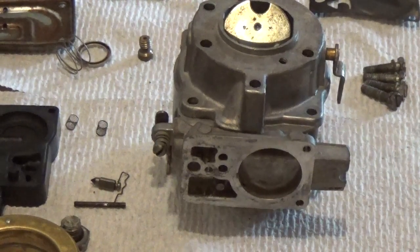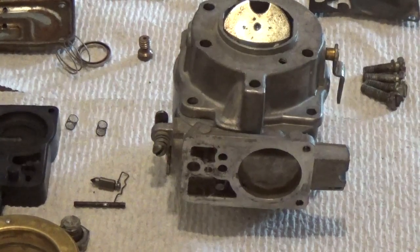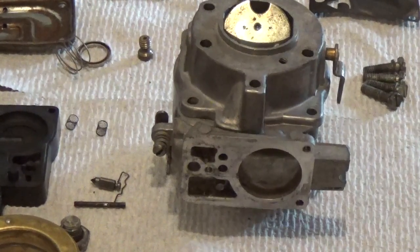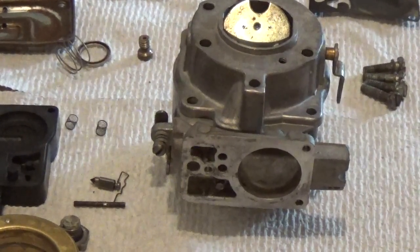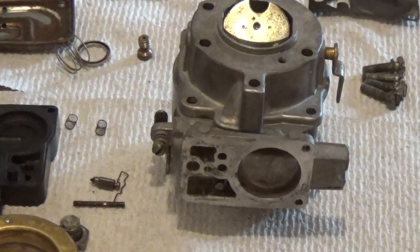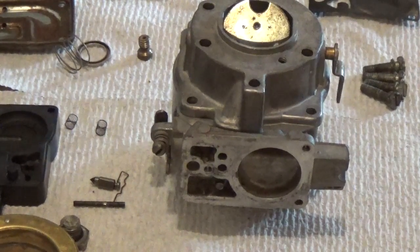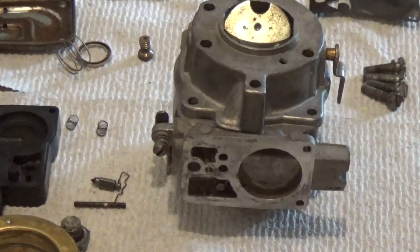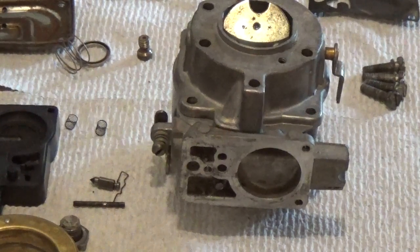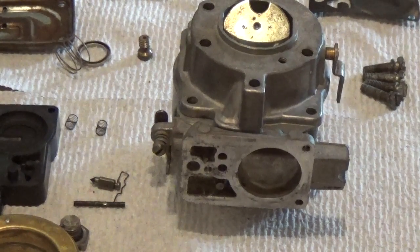Hey YouTube, this is Kevin Boland of Boland Small Engine, and today on the table I have an Opposed Briggs & Stratton Twin Cylinder carburetor. I recently had a YouTuber request that I make a video to basically just help everyone out there on these particular types of carburetors. Note that what you're seeing here on the table is a three screw system instead of the four screw system that Briggs made — there are two types, keep that in mind.